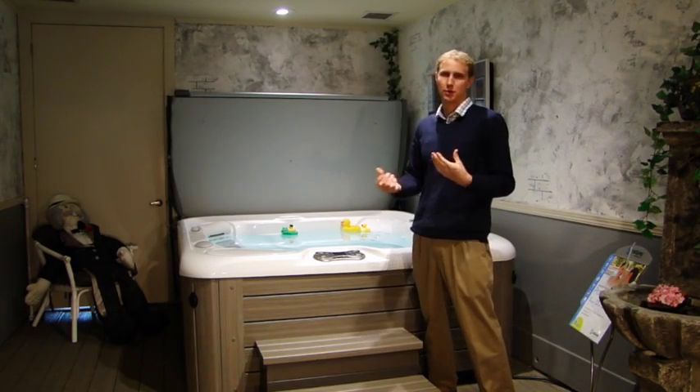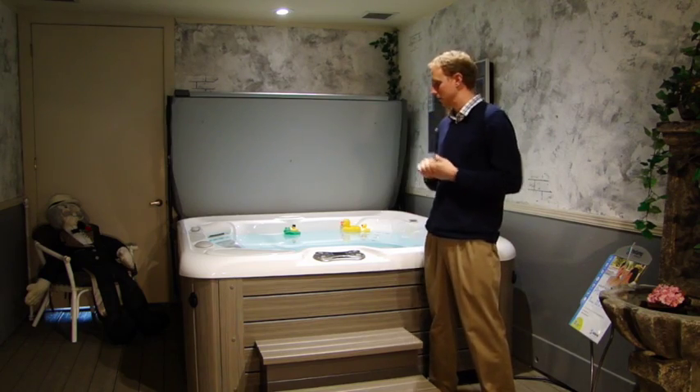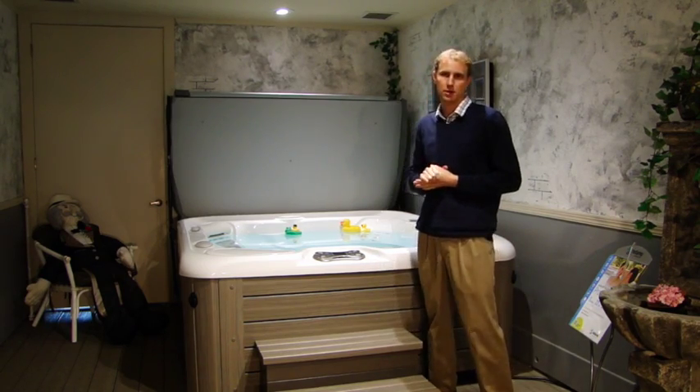Hi, my name is Scott. I'm here with Creative Energy and I just wanted to congratulate you on your brand new spa. I want to show you how easy it is to get it all started up.